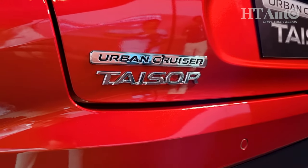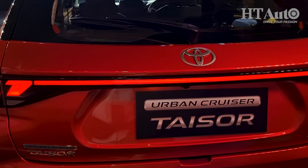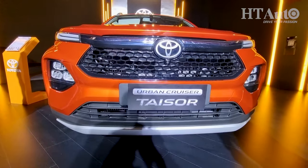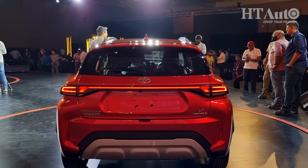You get the Taisor badging, the new drive badging, very specific to the Toyota models, and overall it is a very similar model but it still looks different in some ways. Subtle changes, not too much, but nice in its own way.